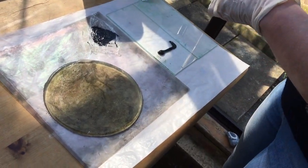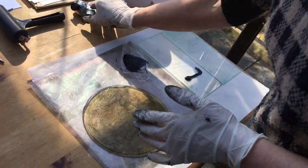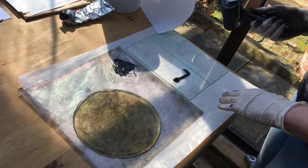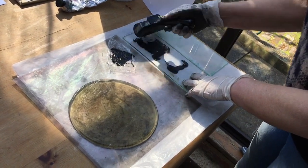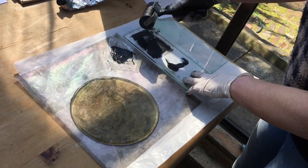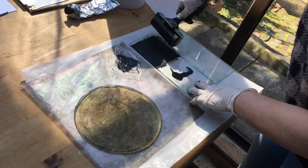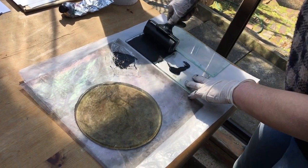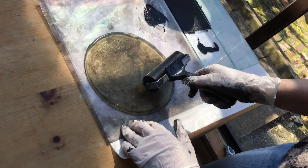We'll take a monoprint — it's a slightly sunnier, warmer day than it was last time, but we'll see how it goes. Just to recap the process, I'm going to coat the roller in quite a thin coat because it's easier to add more than take it off, if you know what I mean.